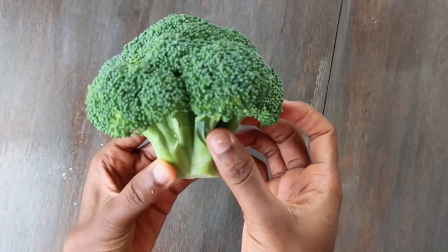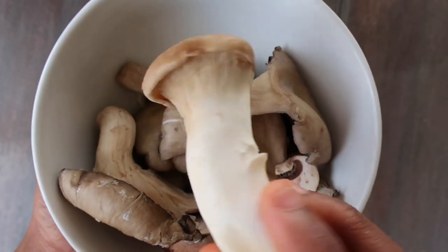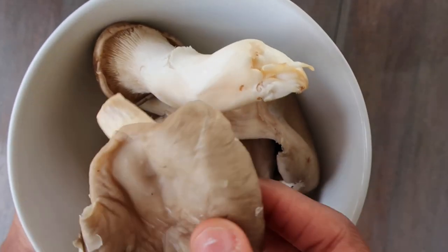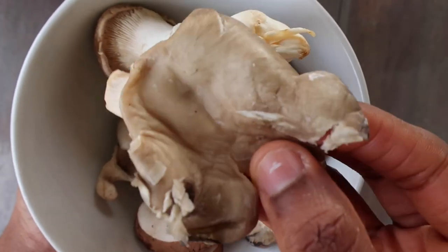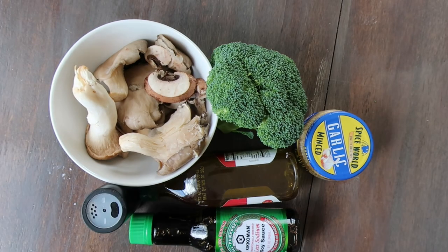For the stir fry, get a small head of broccoli and about nine mushrooms. I used a mix of oyster, king trumpet, and baby bella mushrooms. Oyster and king trumpet mushrooms have the meatiest flavor and texture, so if you haven't tried them yet, I urge you not to wait any longer. You can find them at Asian grocery stores. You'll also need oil, garlic, soy sauce, and black pepper.